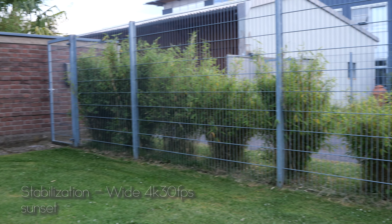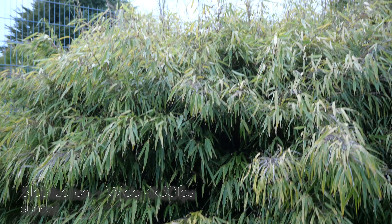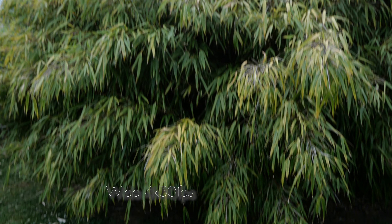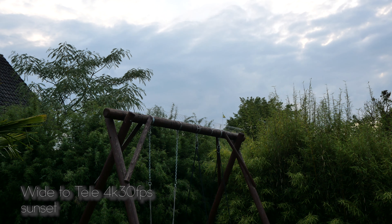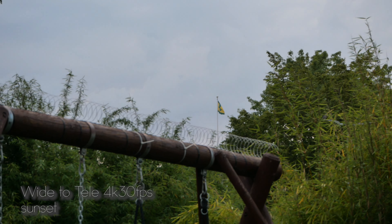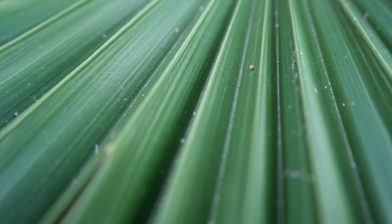Panning. Up and down, Tilting, Up and down. Zoom, Wide to Tele. Macro Mode.